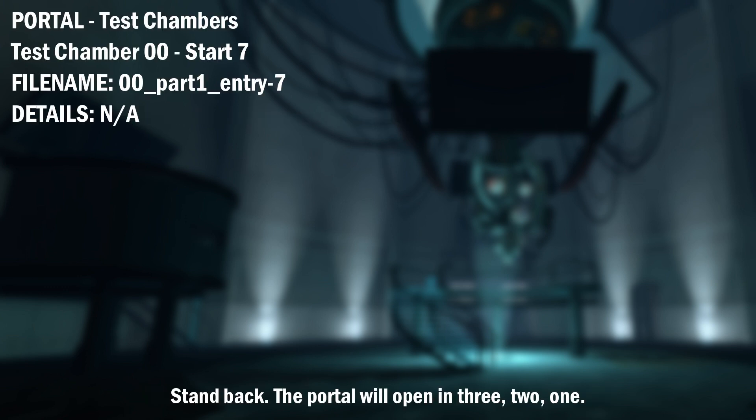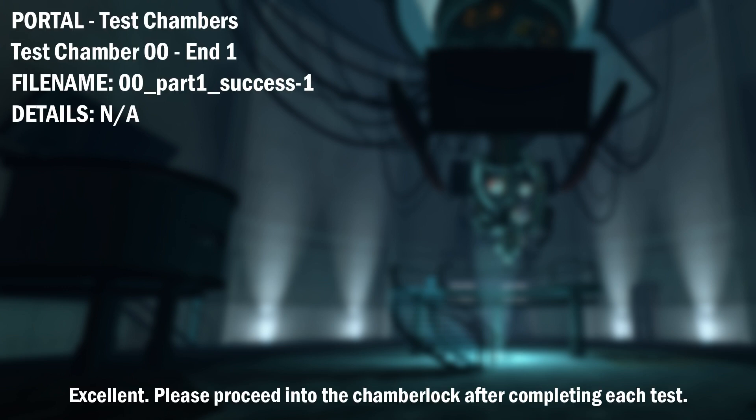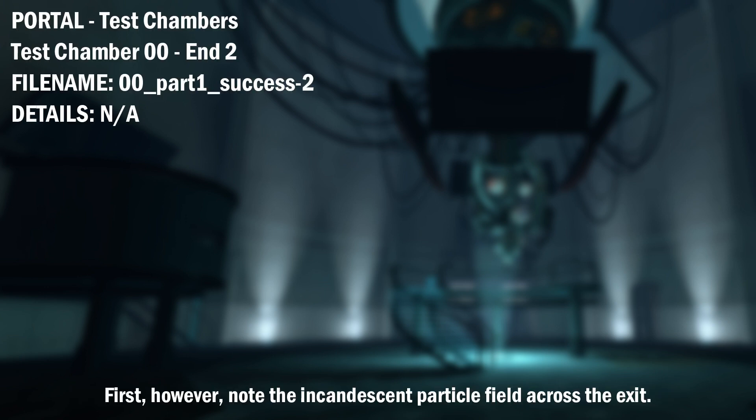The portal will open in 3, 2, 1. Excellent. Please proceed into the chamber lock after completing each test.